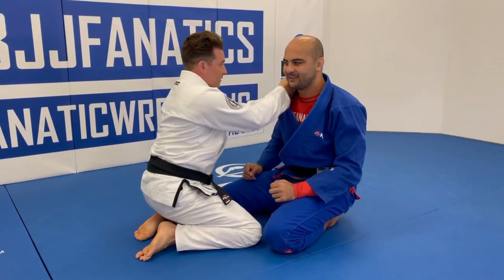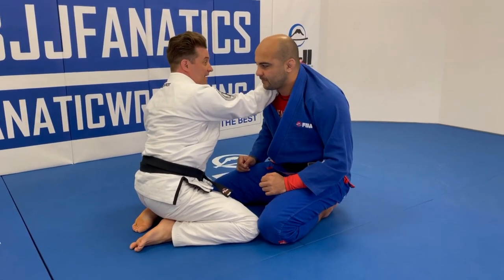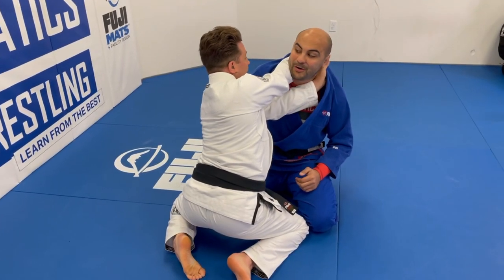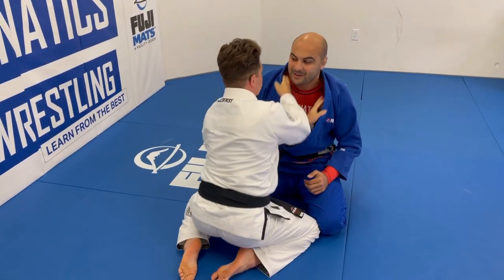Once you enter the first hand, getting the second hand in is tough. By punching that first hand to the back, it loosens the whole collar up and you can enter into the choke cleanly.